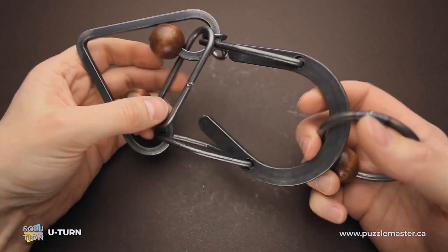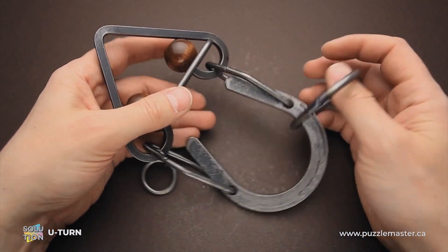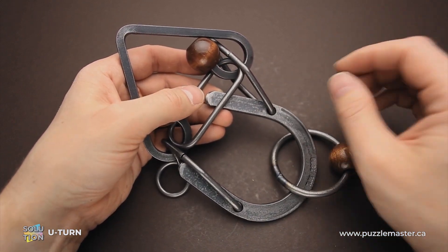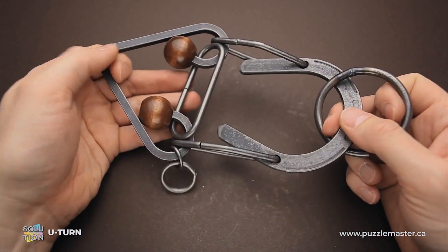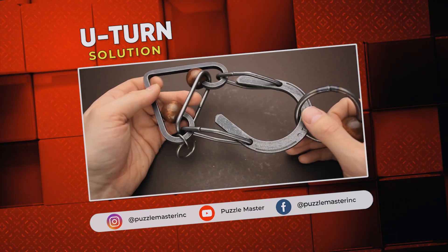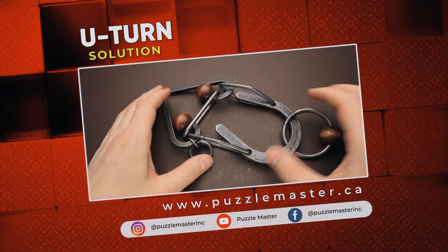As you can see, quite a tricky puzzle. When you solve it yourself and find that you can't push the ring any further, it makes you doubt your moves and try to find another approach. But actually you were doing everything correct — you just had to put all parts in the perfect position, and only then you will be able to remove the ring. If you like the U-turn puzzle and want to try other amazing puzzles from Tucker Jones House, go to puzzlemaster.ca. Thank you for watching, see you next time.